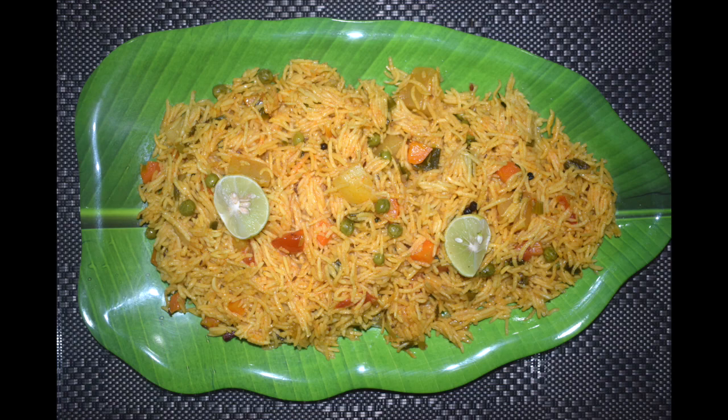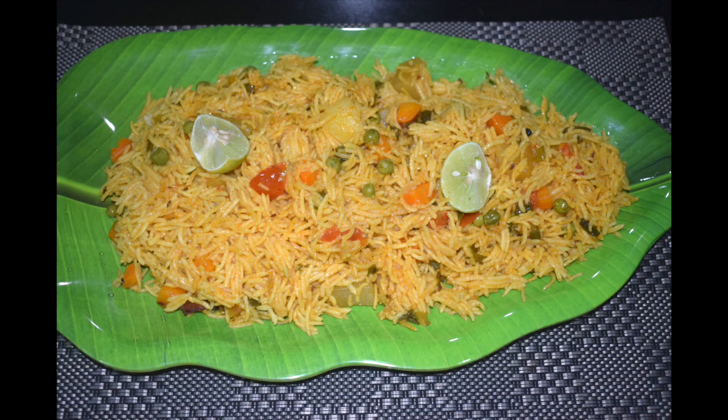This is quite a healthy recipe as it contains a lot of veggies. This can be a one pot meal after a long tiring day or if you are bored of having your dal chawal, roti sabzi. Masala Pulao is a good variation to the regular Pulao. Here you can add any veggies of your choice. I make this often for our lunch boxes.